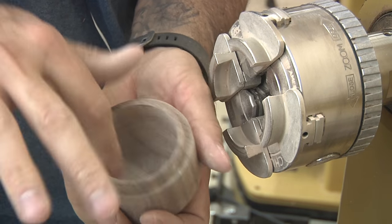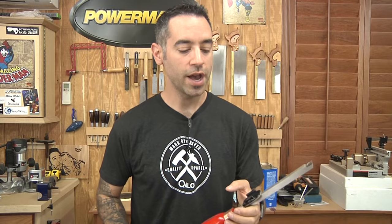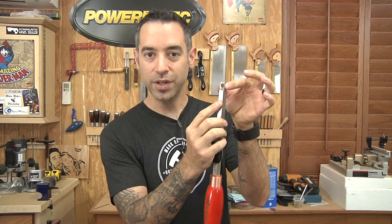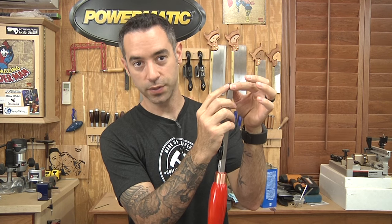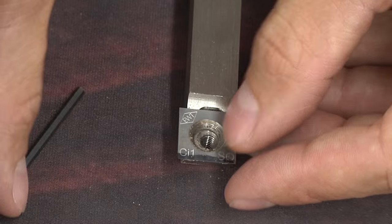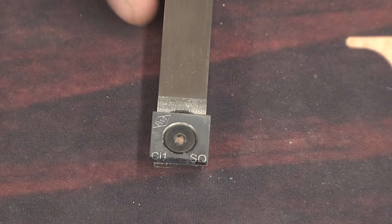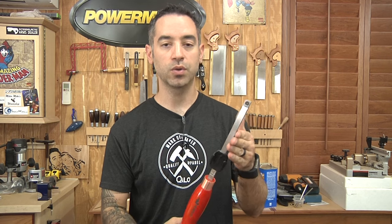Now for a quick break to talk about the tools I'm using, because I know this is going to come up. These are Easy Wood Tools, based on a carbide insert system. When you get a dull edge, you just loosen it, turn it, tighten it back up and you're back to work. You can get them in all kinds of shapes and they're very versatile and very beginner friendly because ultimately these things are just scrapers.